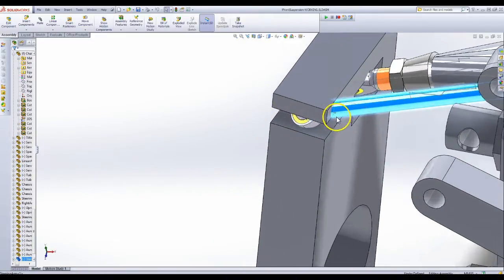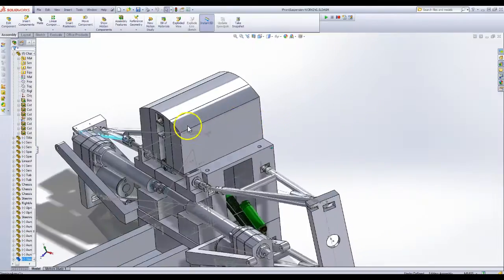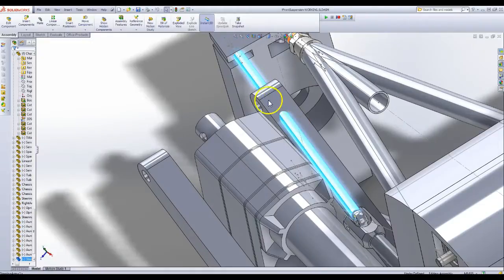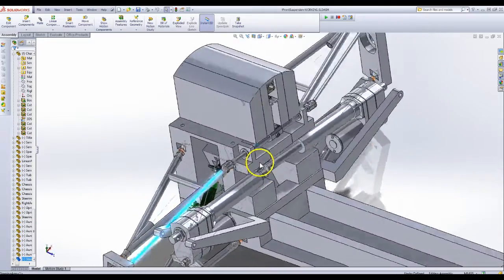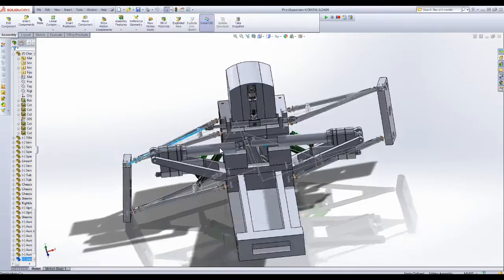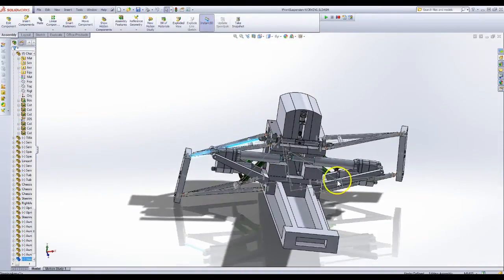As you can see, there are still some clearance issues. This arm is going through there — that's a clearance issue. There's a clearance issue here too. I need to do some work. Also, the current location of the steering rack is giving me a lot of bump steer, so I think I need to put it more in line with the axes of the upper and lower A-arms.